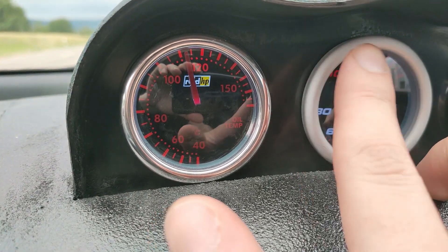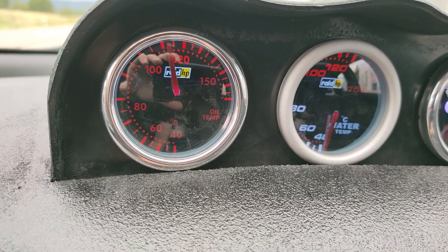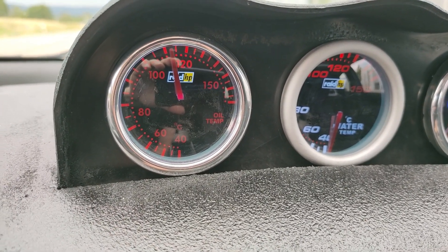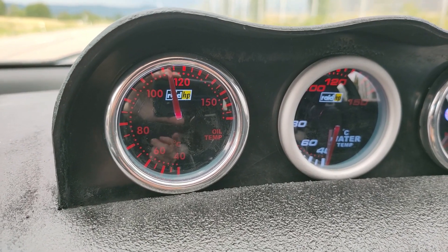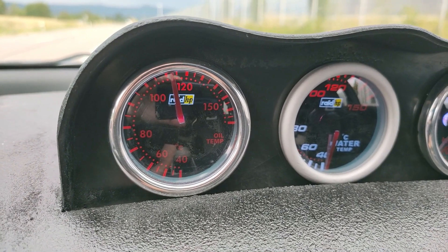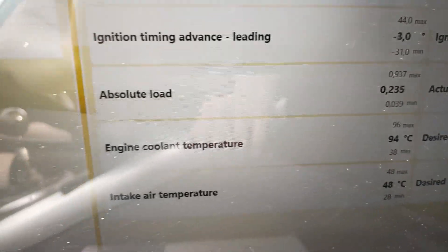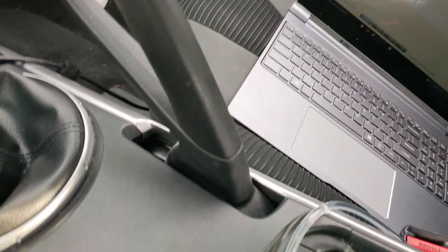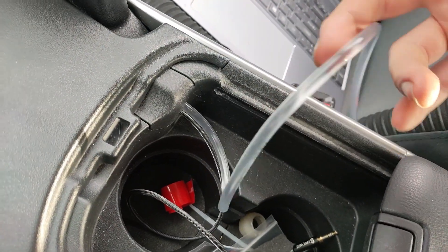My oil temp is like 110 currently since I just drove it pretty hard to test the mods to full extent. I never saw above 115 degrees oil temperature and never reached over 96 degrees engine cooling temperature for that drive. So what you're gonna do is it's basically just this one tube.